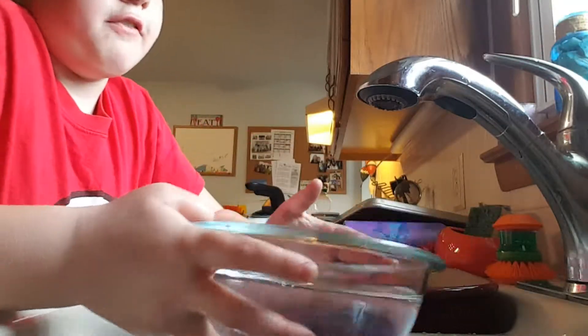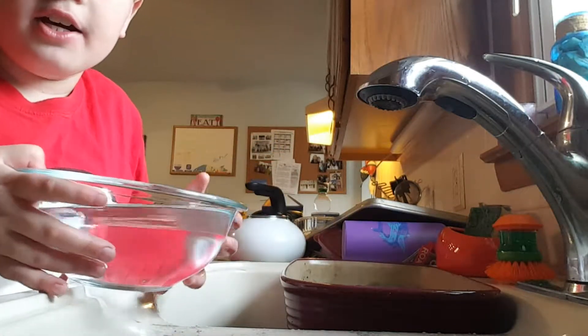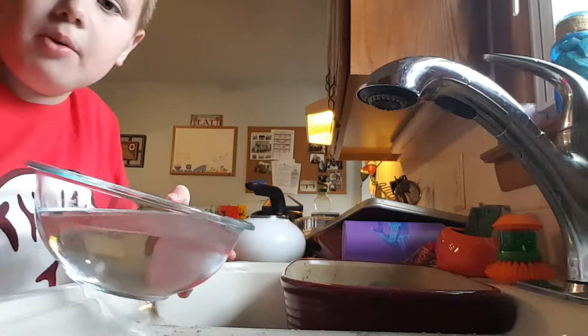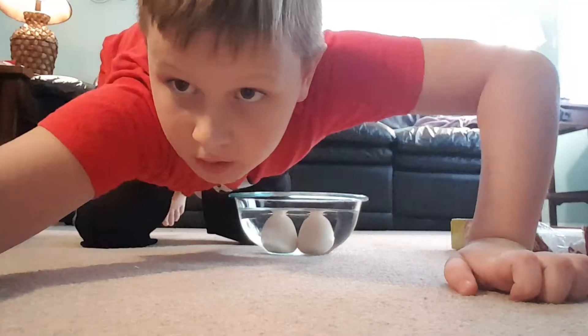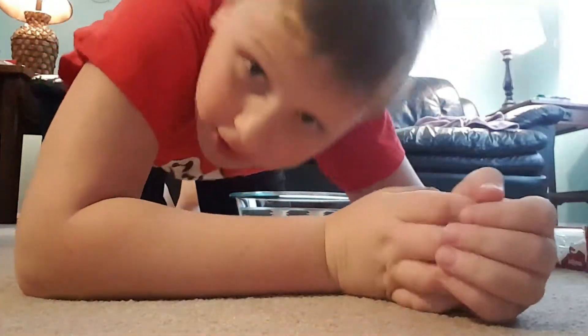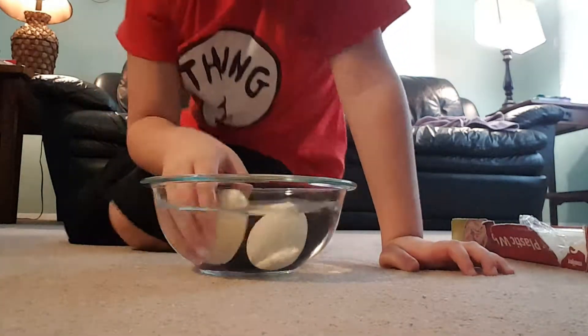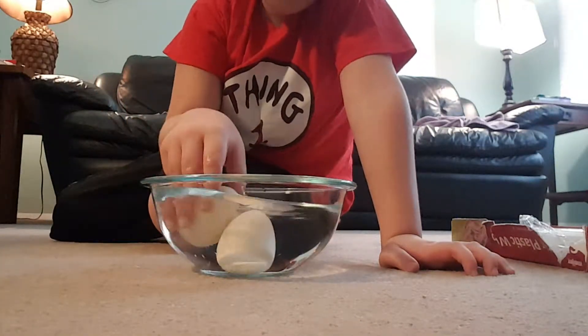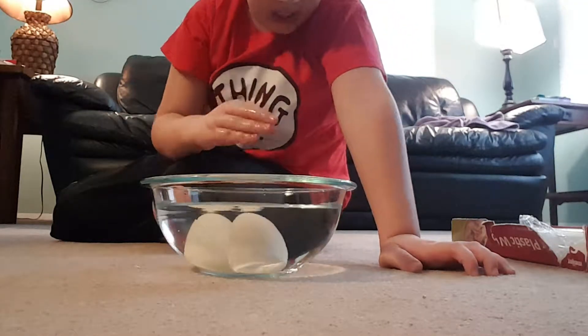I'm going to pause it and we're going to go back to where we were. Okay, so we're just going to set you down. What we're going to do is put the eggs in — usually warm water works. So inside here there's going to be eggs.